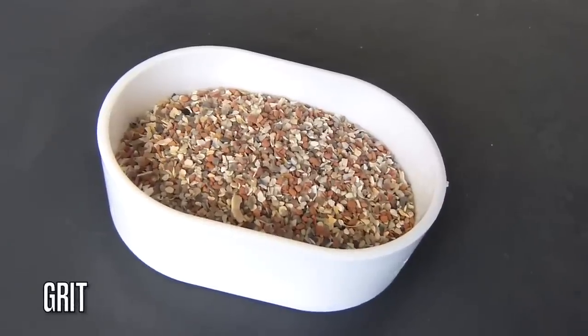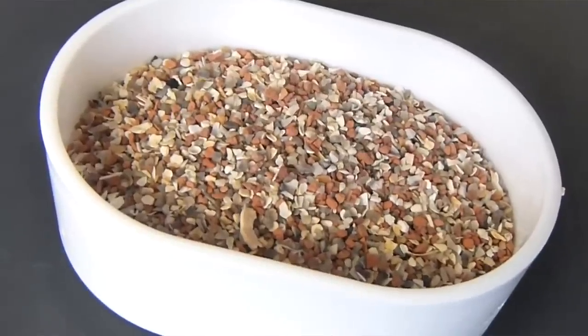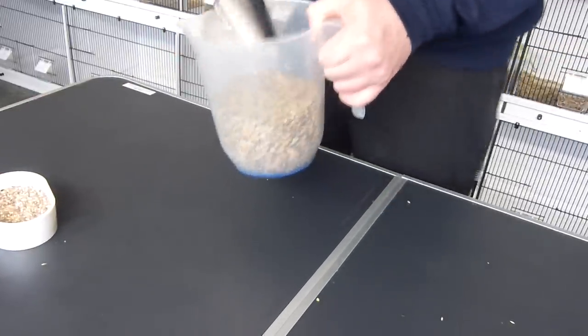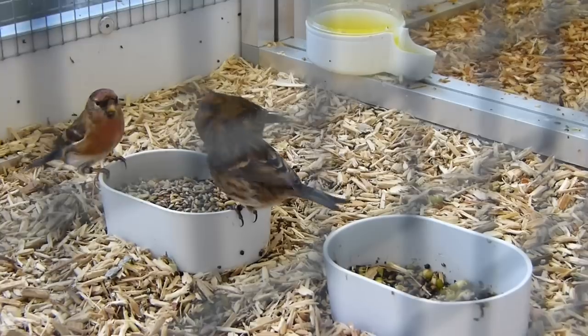The first method is grit, which is generally a calcium carbonate base containing things like oyster shell with a very high calcium content. I mix it into their normal seed mix and serve it up. When the birds feed on the seed they also pick up some grit, which gets calcium into their system and is good for digestion.